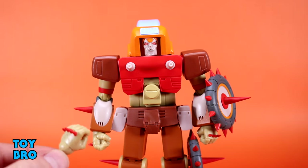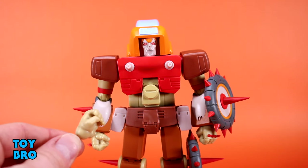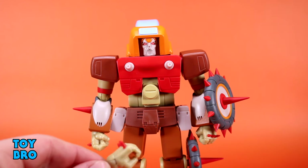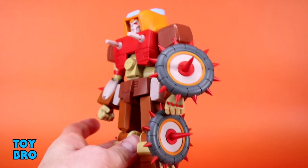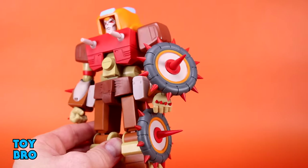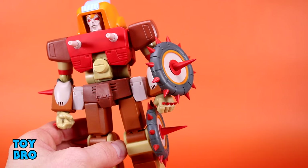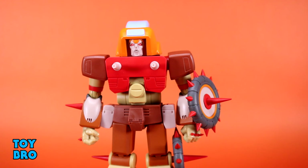One thing to note is that the hands are super rigid and as a result it's really difficult to get the gun into his hand — you may want to heat them up. He does include his signature tire shields: one for the left knee and one for the left elbow. These are really nicely sized with good paint and nice sculpt. Just like the rest of this figure though, these might be some of the sharpest toy pieces I've ever gotten — they are incredibly pointy, so watch out.